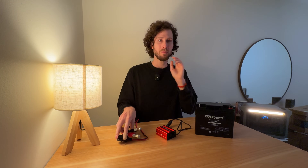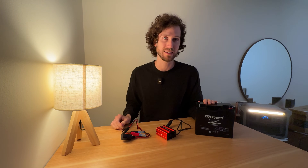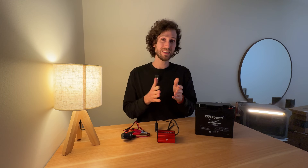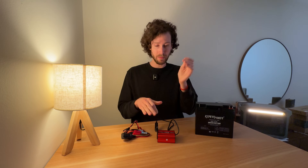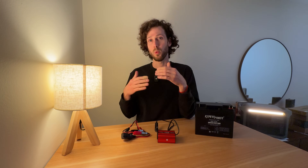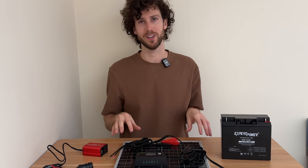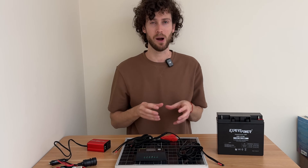I knew this when I selected the adapter cable and was okay with it, because you shouldn't discharge a lead-acid battery of this size that quickly to begin with. If you wanted the full 150-watt limit from this inverter, you'd need an adapter cable with a higher current rating. So we've found the limit of what this ultra-budget solar panel setup can power.